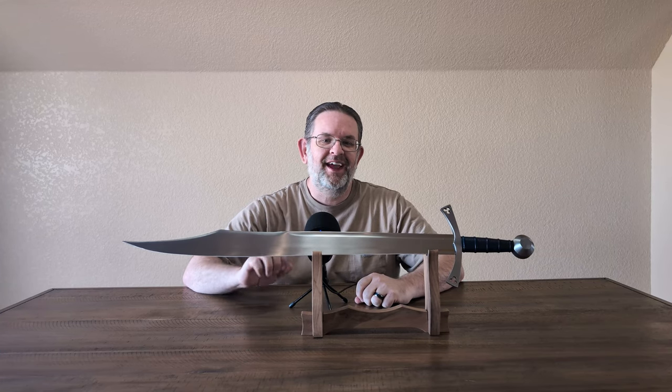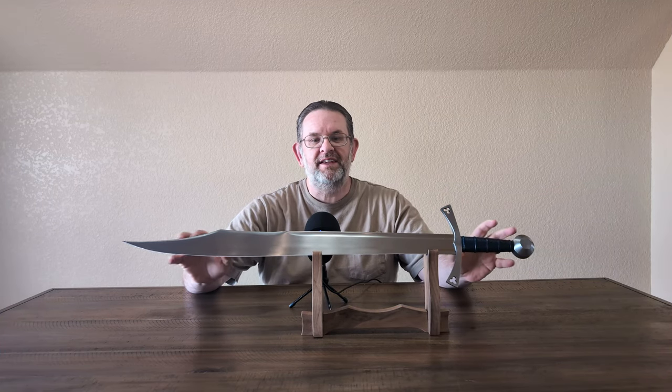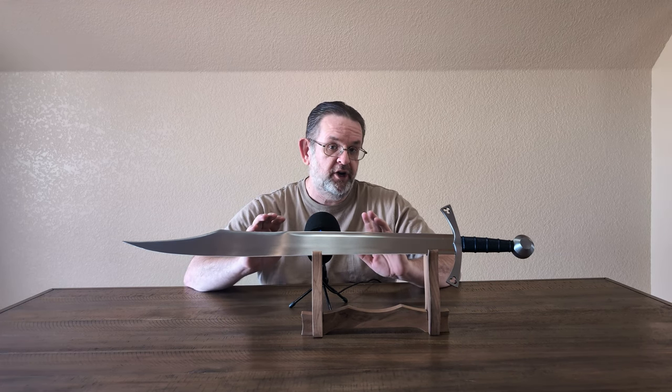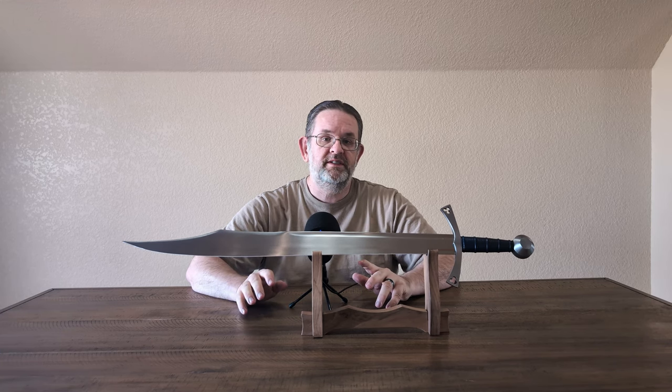Hello, this is Kyle, also known as AlienTube, and today I am reviewing this Albion Next Generation Vassal. This sword is on loan to me by my friend Brian, who acquired it secondhand.